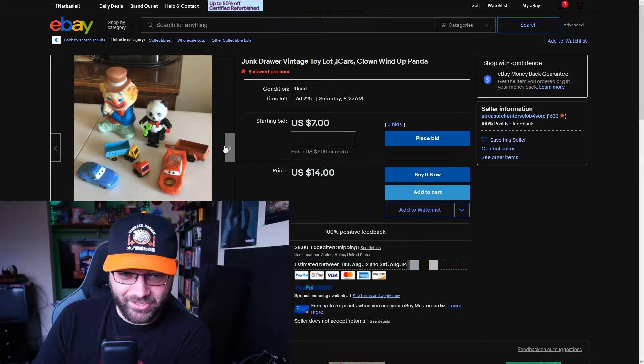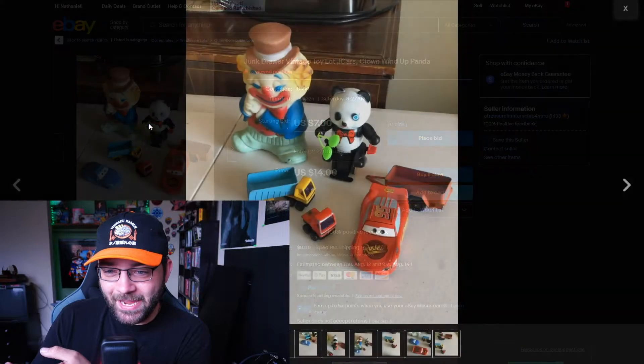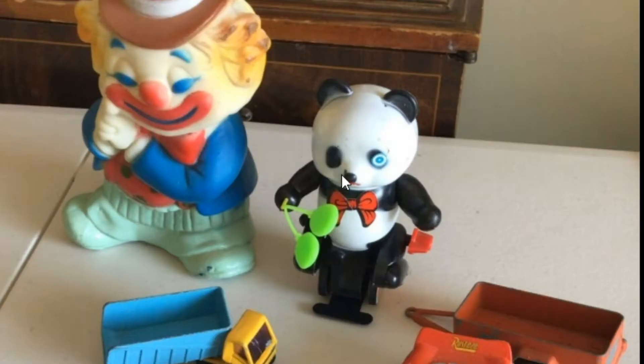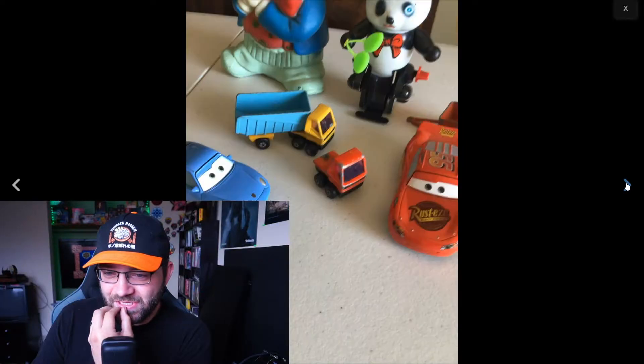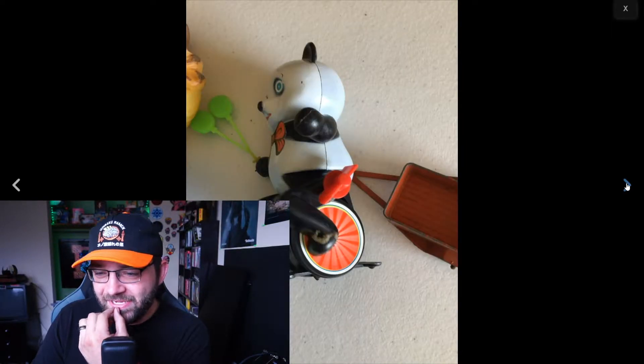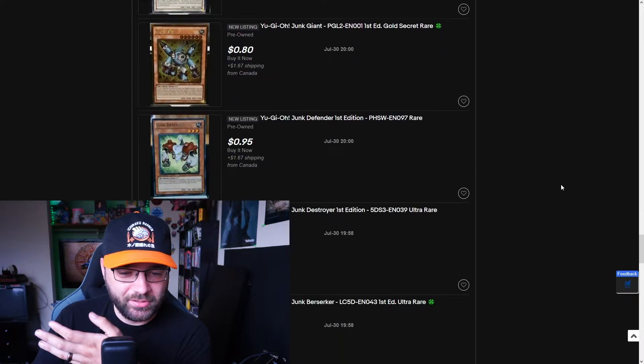This right here — $14 plus $8 shipping — we can get a really creepy... oh my god, that panda is missing an eye. It's like melted where the eye is supposed to be. I think searching for junk on eBay is how you find the disturbing crap. That is a creepy panda. Yeah, we're getting a lot of Yu-Gi-Oh cards in a row because Yu-Gi-Oh has a series of junk creatures.